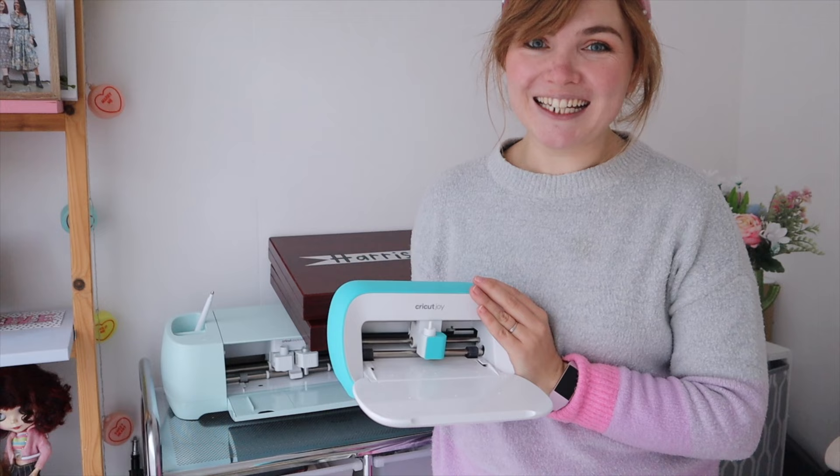Before I get started, if you are new to my channel make sure to subscribe and give this video a thumbs up. I have lots of other Cricut videos on this channel so hopefully they can be your helpful guide into getting used to using the Cricut and knowing how to utilise it to its full potential.